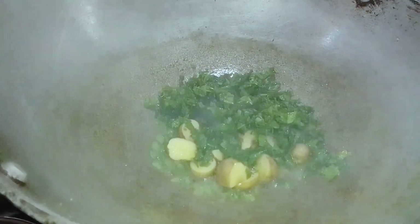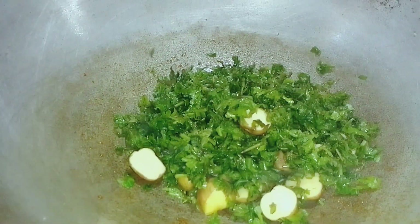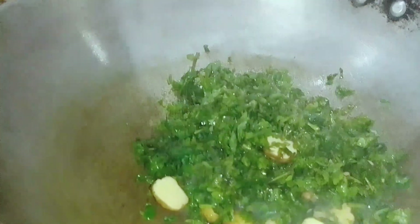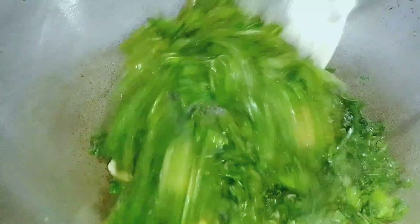We will put some ground water and put some ground water in the water.